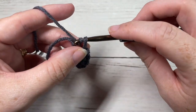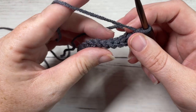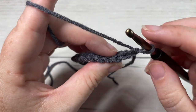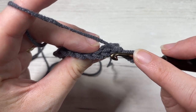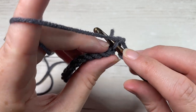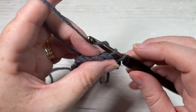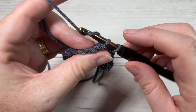When you come all the way across, chain one and turn your work. We're now going to continue working slip stitches, this time in the back loop only of each stitch across. When you look at the top of your stitch, you see a loop closest to you and a loop further away — that loop further away is your back loop only. Insert your hook under that stitch only and work a slip stitch across.